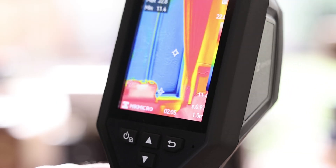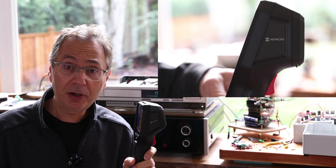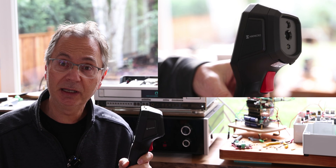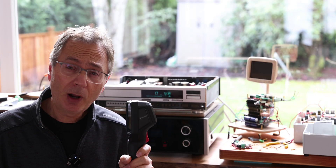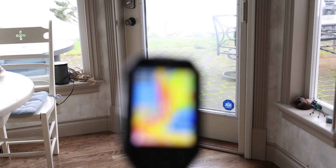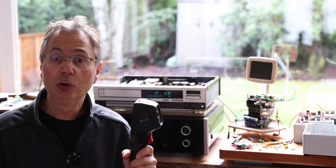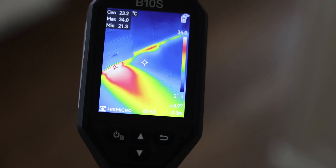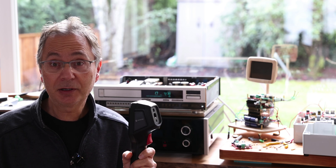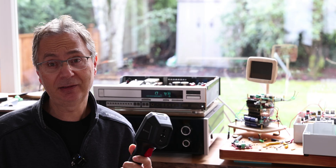This is the B10S model we're going to talk about today, and how it's going to help you diagnose some problems. You can see how your equipment is running, how hot some of the parts are running, or even diagnose parts that could be shorting. If you have something malfunctioning, it's going to help you find the problematic areas. You can also use it to check your building for air leaks, like windows or doors leaking, or to see where ducting is going in the ceiling or walls. You can also spot water leaks quite often, because water tends to show as cooler areas.